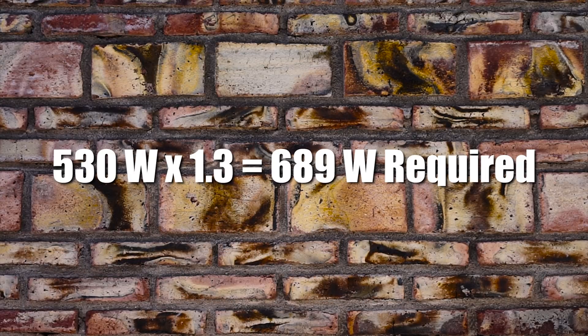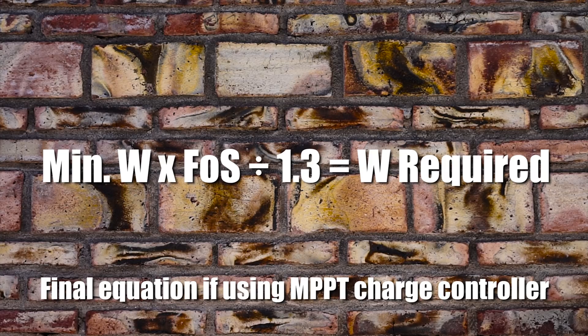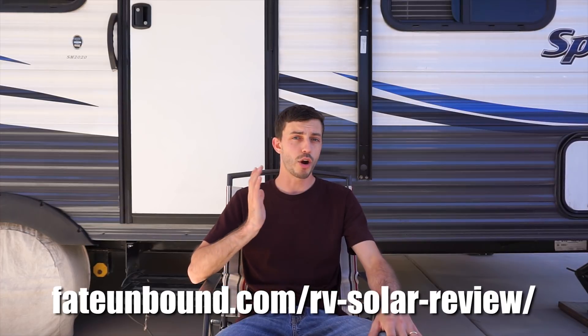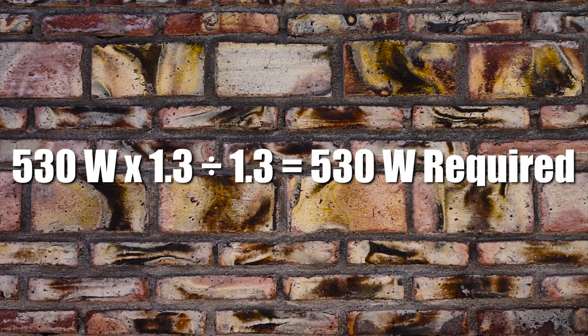Now this is a much better number for wattage of solar panels you may need. We also haven't yet taken into consideration whether you're going to have an MPPT charge controller instead of a regular PWM charge controller. MPPT charge controllers can increase the amount of amperage sent to the batteries by as much as 30%. So if you're going to use an MPPT charge controller, you can decrease the number we found after applying the factor of safety by about 30%, and now this is a more accurate wattage of solar panels you'll need. We do have an MPPT charge controller, so we decrease that number by 30% to get our final number of 530 watts.